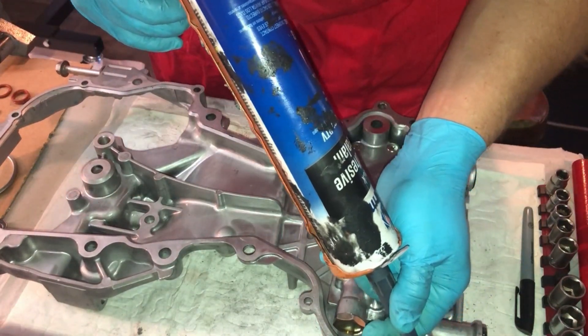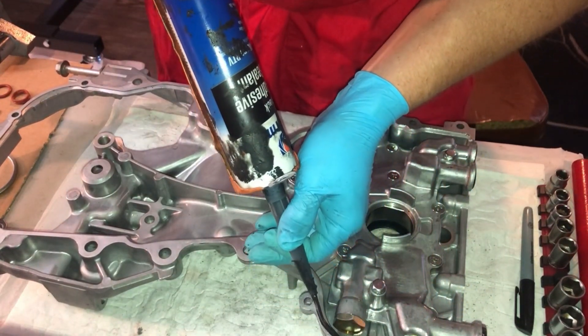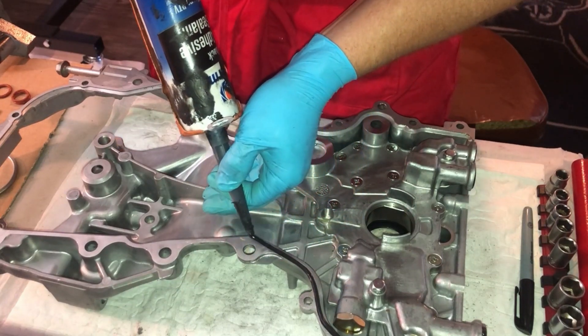This bead of RTV sealant placed on the surface between the timing cover and engine block is pure fan service, so enjoy.